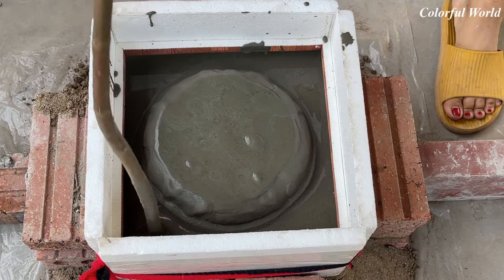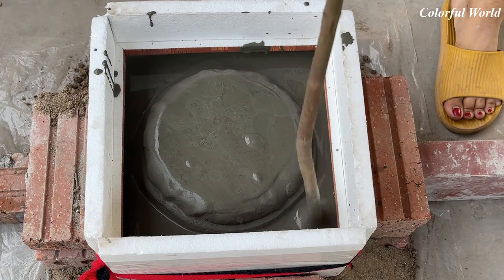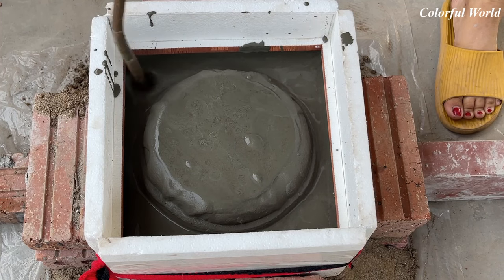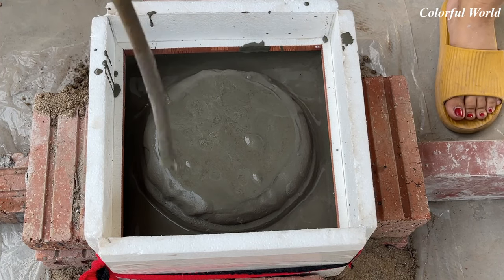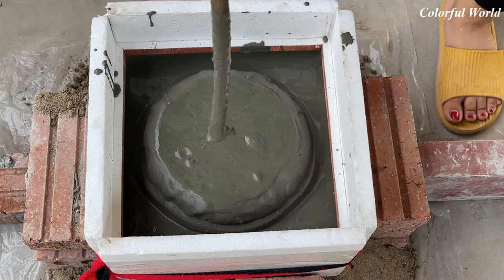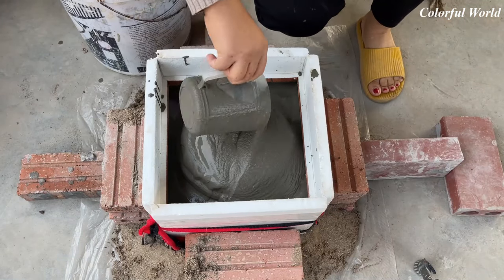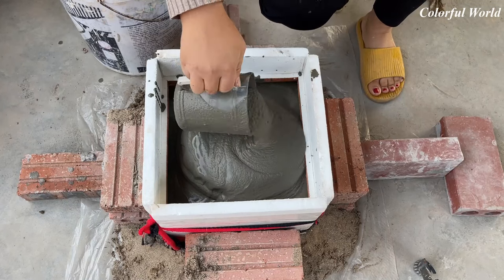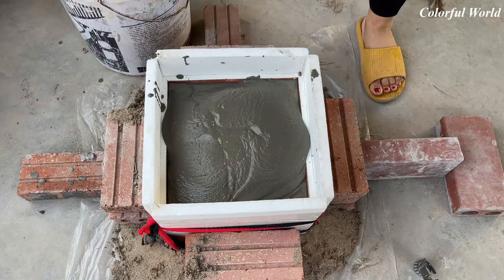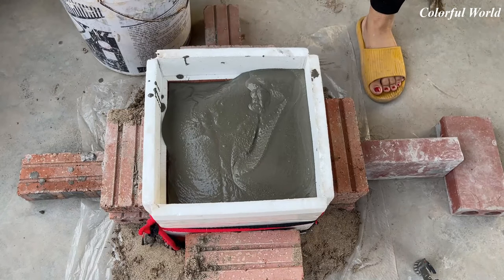Make sure the mixture fills the mold completely and does not create air holes. With the above two quizzes, have you got the answer yet? The answers: 1. In Africa. 2. It's the tongue. What is your answer? Do you have the correct answer? Let me know!